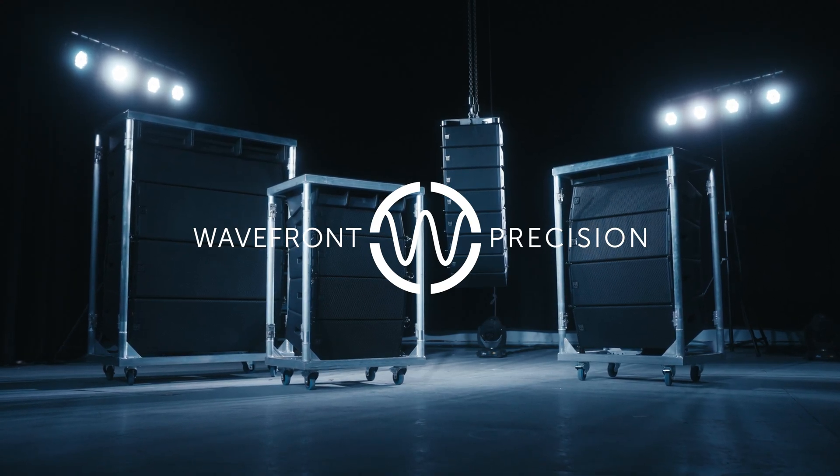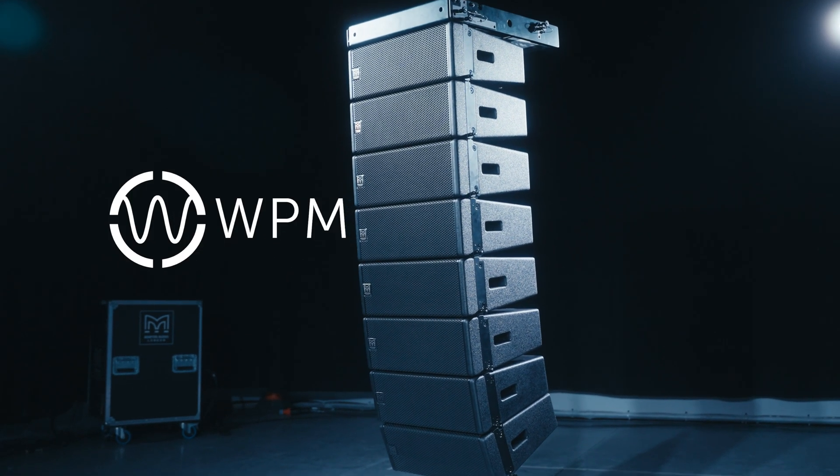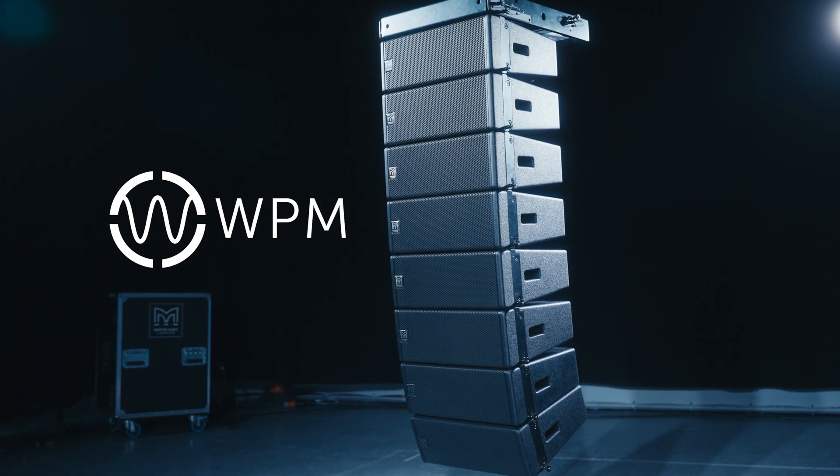Welcome to the rigging tutorial for Martin Audio's Wavefront Precision Mini. In this video we will be covering how to rig WPM in a flying configuration.